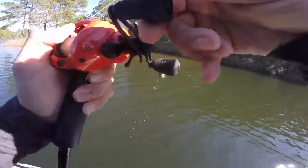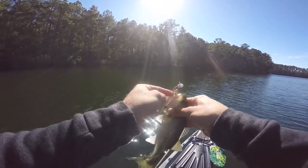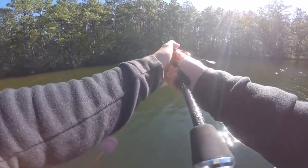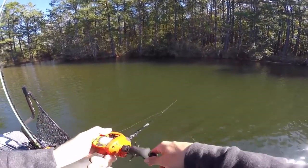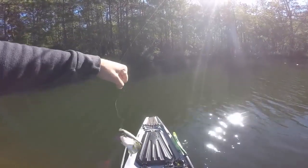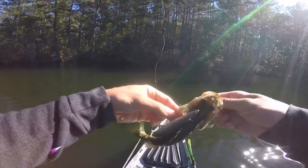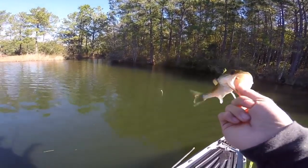Got him! First fish of the day on the jerkbait — it's a baby, but I'll take it. Got another one too — I saw him flash in the water. Clipped him right in the back. I thought I had a good fish but another baby. We're going to continue throwing this jerkbait and hopefully get some more bites. I love throwing a jerkbait especially this time of year.